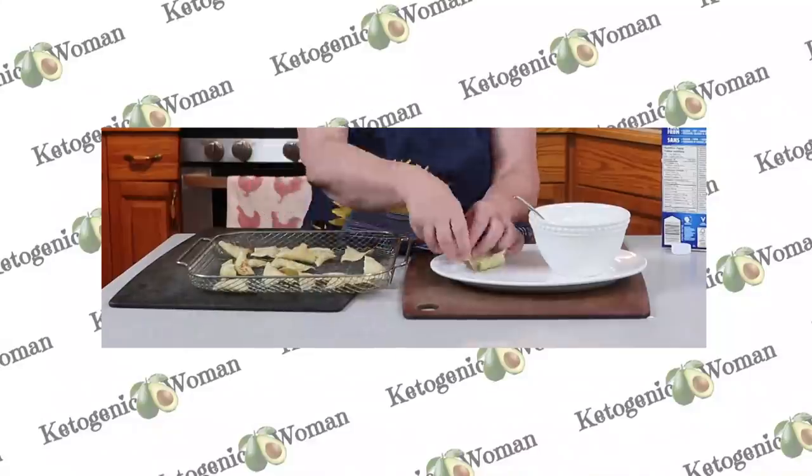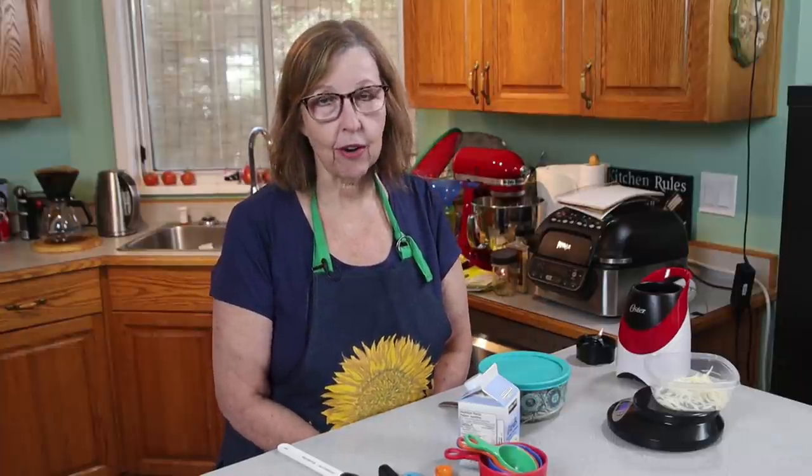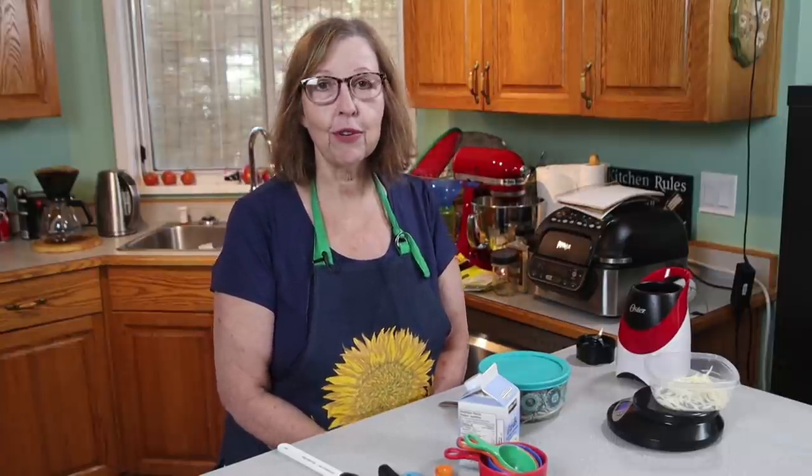Hi everyone, today I'm making protein sparing chips and homemade ranch dip to go with it. I'm Anita from ketogenicwoman.com where I share keto recipes and carnivore cooking ideas. If you're new here please hit the subscribe button and check out some of my other videos. Welcome back to all you returning viewers.